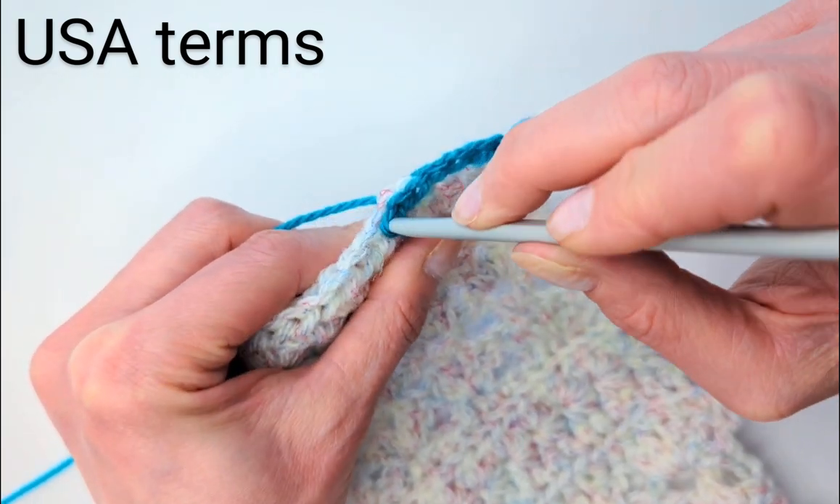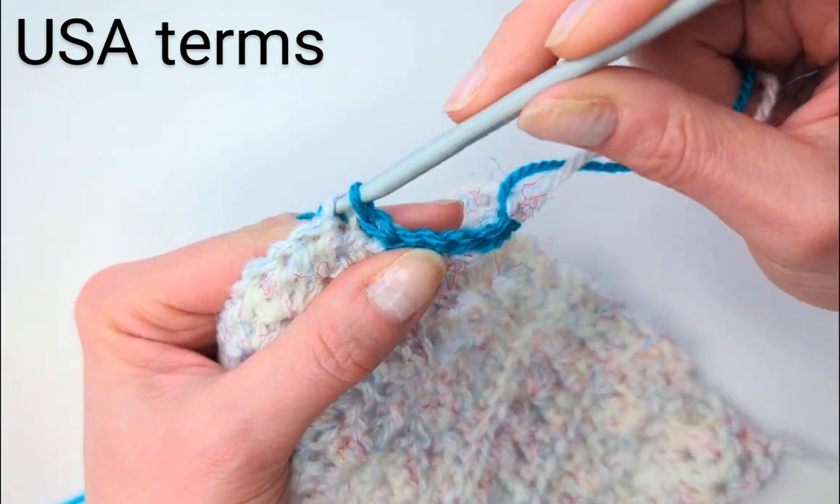And again, not tightly. Slip stitch: insert the hook, through everything.